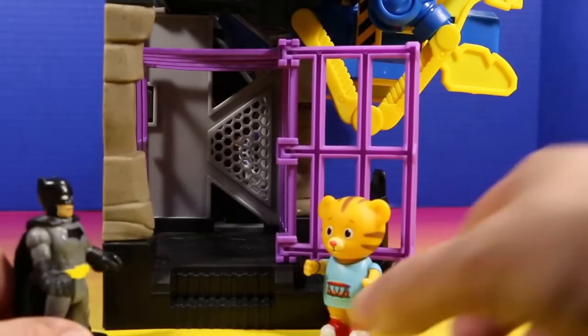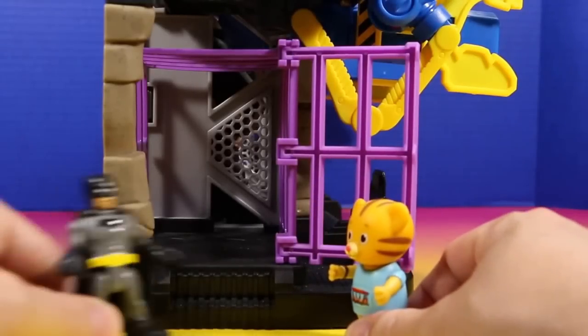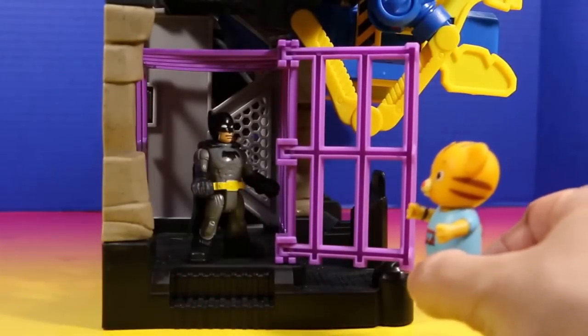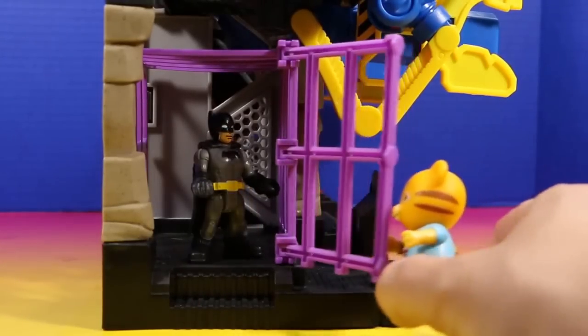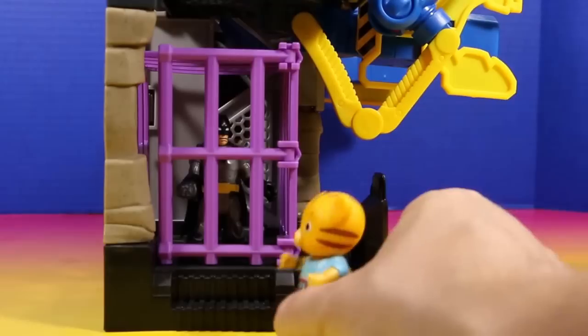That's okay. You can help me out. So this is where you lock up the bad guys, right? Sure is. Let's demonstrate. Close the door, Daniel. Alright. I'll see you later.